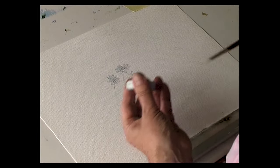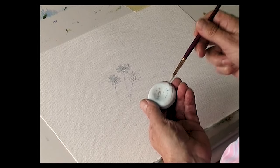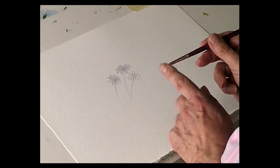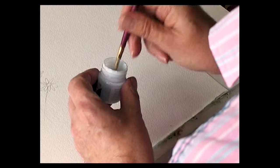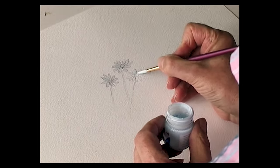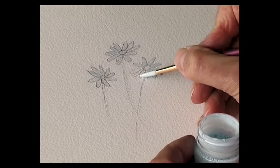If you have a masking fluid brush, wet the brush first, then with a bar of soap wipe your brush over the soap. This forms a barrier between the masking fluid and the hair of the brush. Then you dip it into your masking fluid and apply it to the paper. I'm just masking off some daisies — the center, a few stems and leaves.